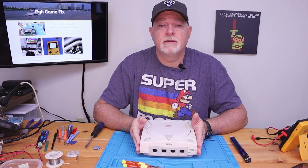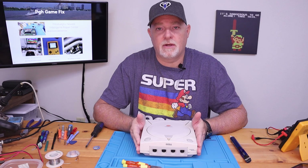All that's left to do is plug it in, set the time, and have the customer come pick up his console.